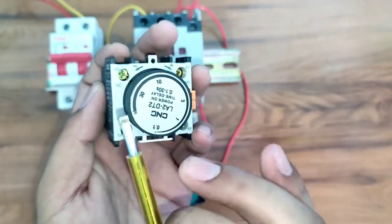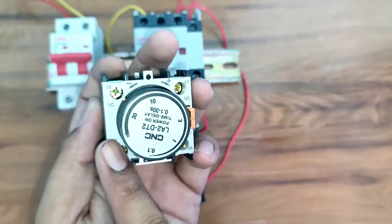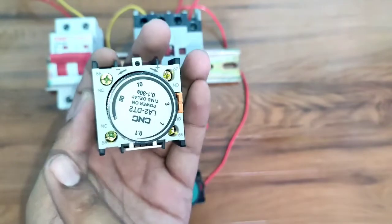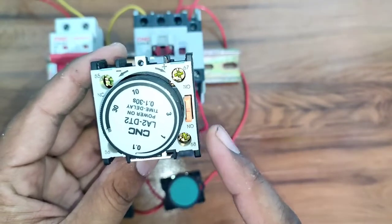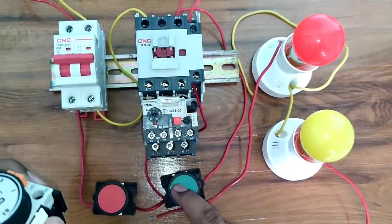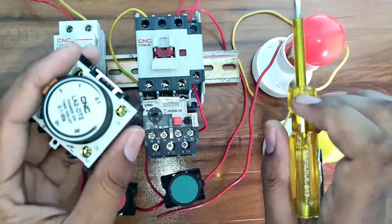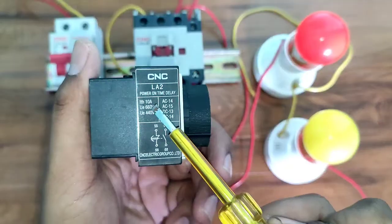The connection of this timer is very simple. Terminals 55 and 56 are the NC point. When the starter runs with, say, 5 seconds set, supply from terminal 55 comes into terminal 56 for those 5 seconds. After the 5 seconds complete, the NO point operates: supply from terminal 67 comes into terminal 68. In this video, when we start the motor starter with 5 seconds set, the red light runs for the first 5 seconds, then stops, and the yellow light starts.